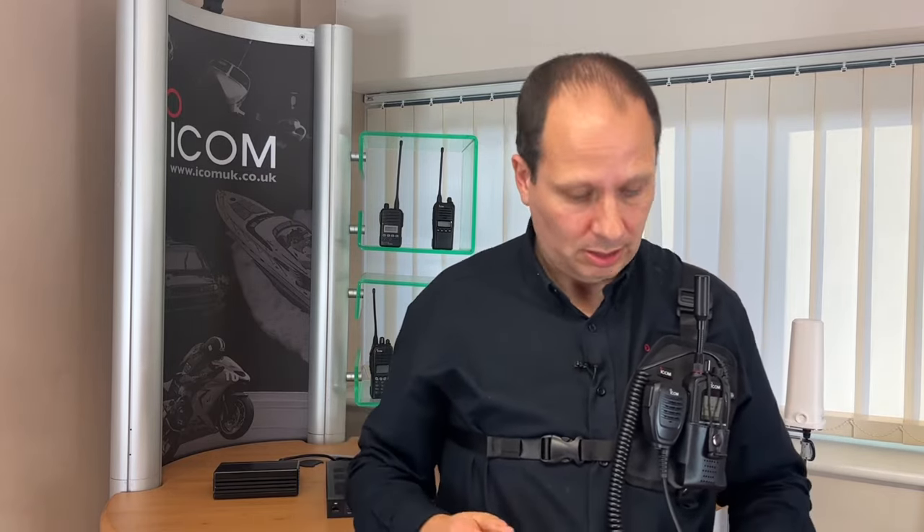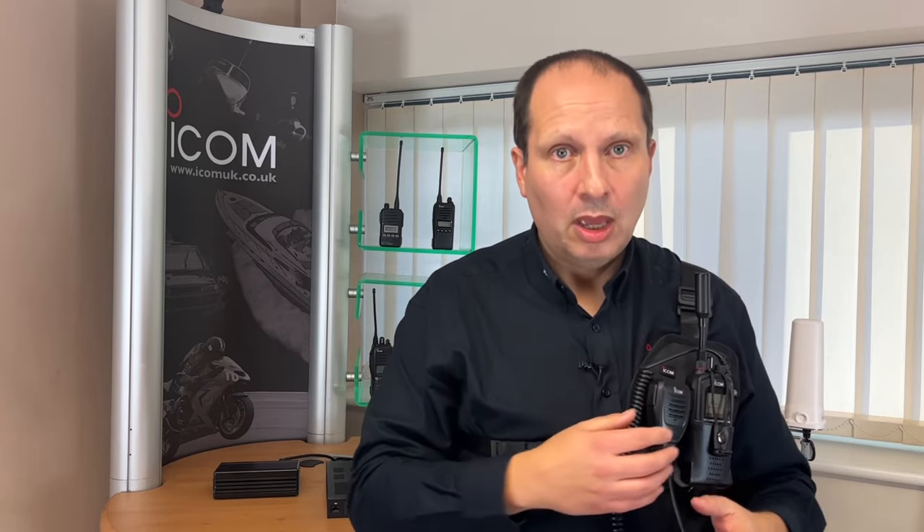If you want to communicate with someone, just press push to talk on the speaker microphone. For availability and more details about this product, give our team a call on 01227 741741 or email sales@icomuk.co.uk.